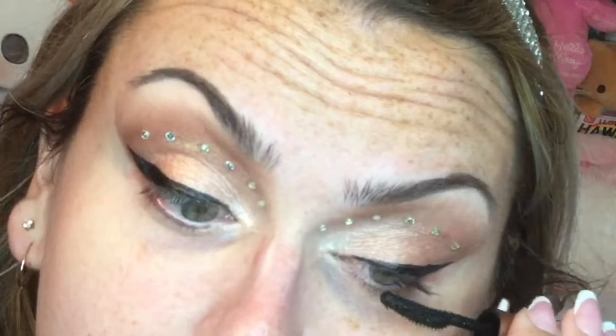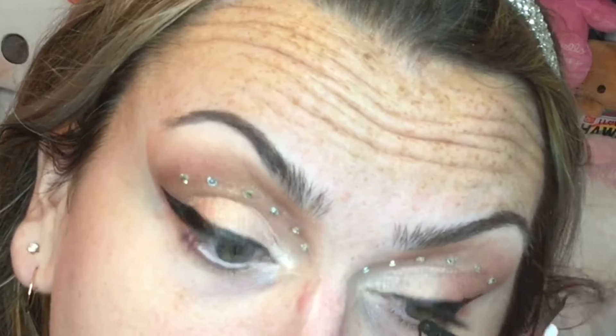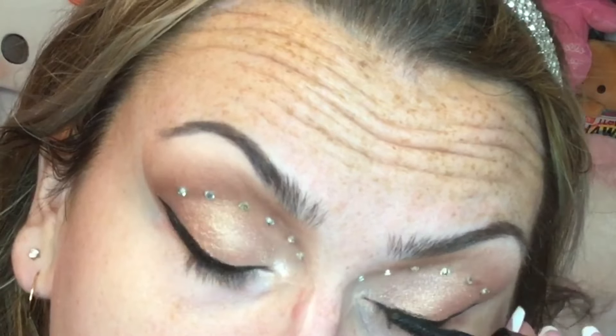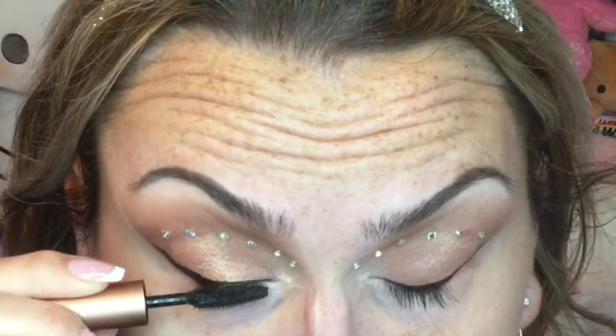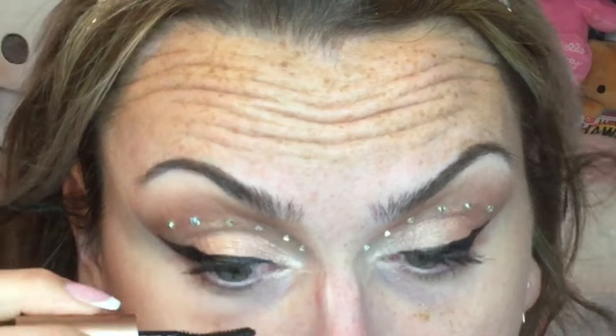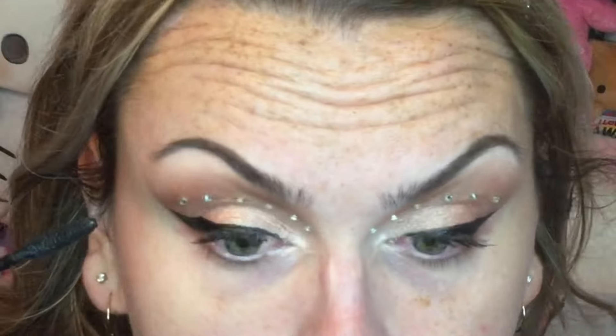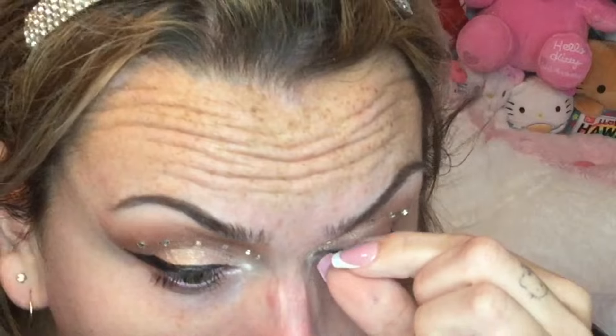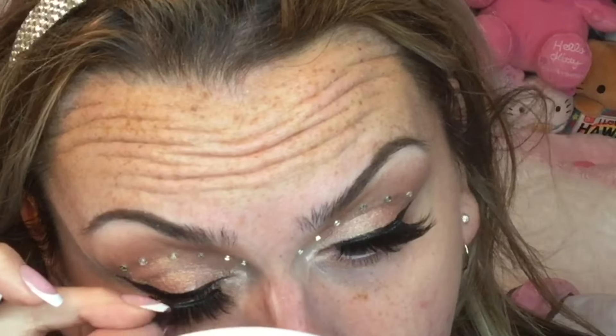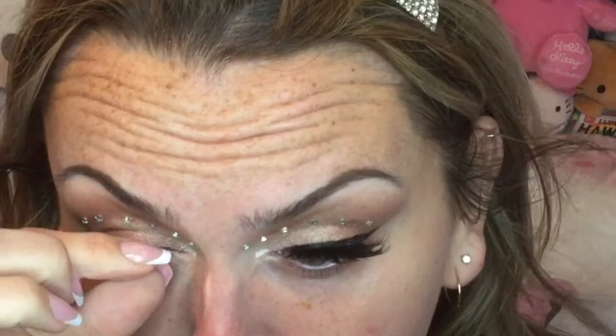Then curling the lashes and applying Lancôme Lash Idol mascara, then going in with some lashes. I don't know the name of these — they are customized. I bought a really dramatic lash, cut the very end piece off, then removed about two tufts of lashes and placed them in the middle so there was a little added height in the center.